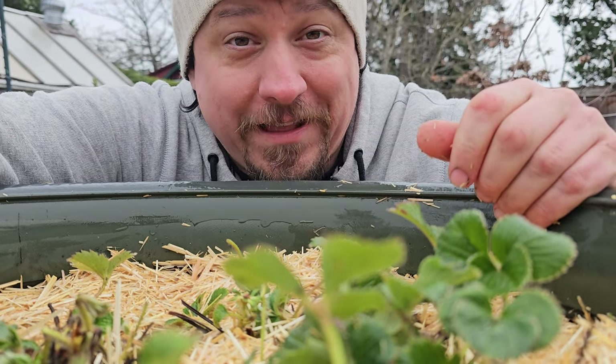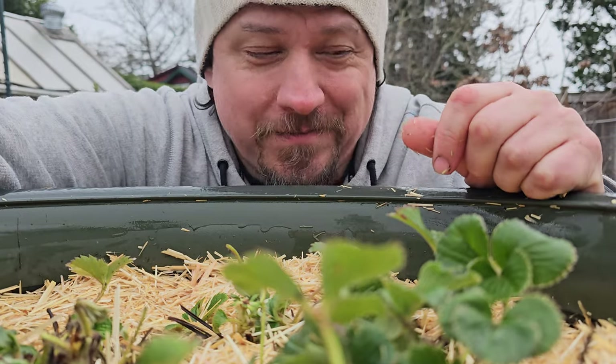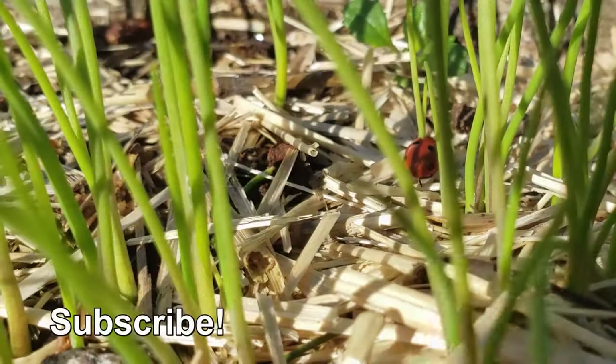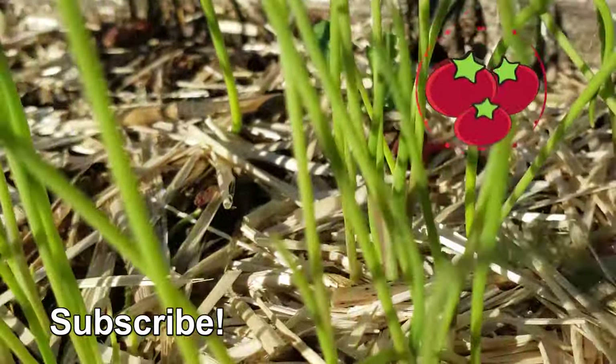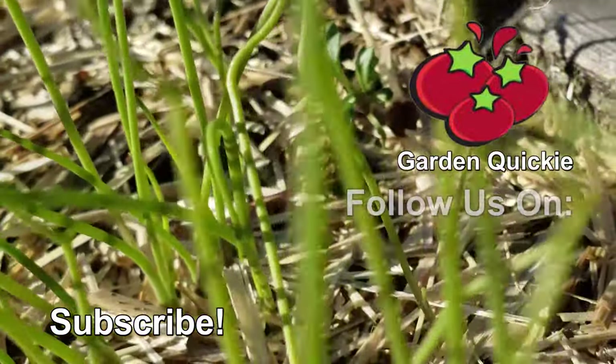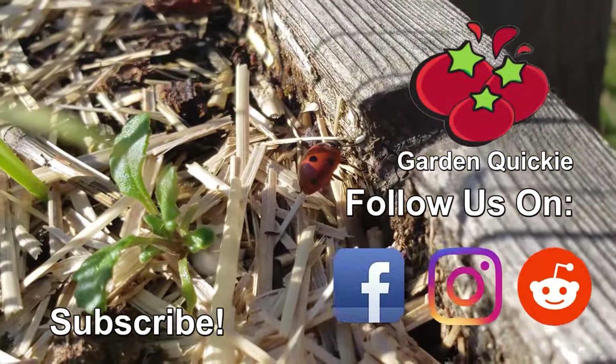Know what else is going to have a big effect later on? Checking out the next episode of the Garden Quickie. Thanks for watching, guys. And hey, if Garden Quickies are your thing, make sure to subscribe and click on this playlist here, as we explore and solve more growing issues in two minutes or less.